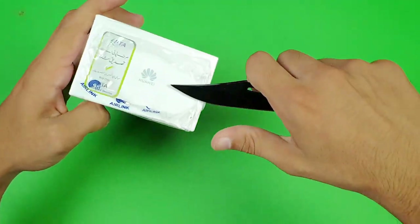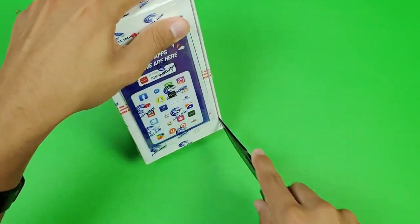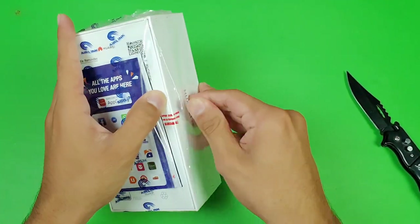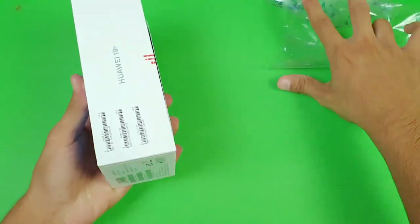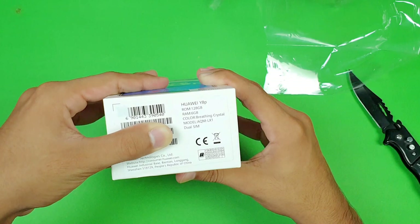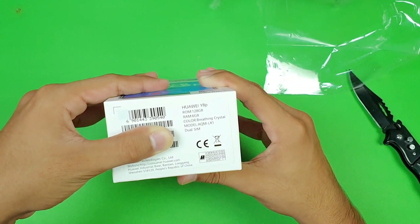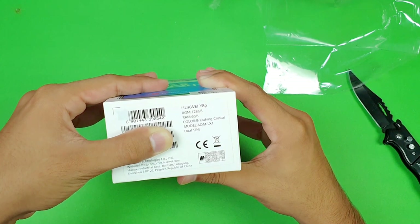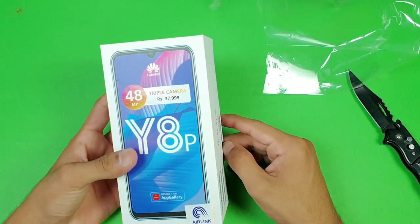Let's quickly open this box and see what Huawei has to offer. Huawei is launching one variant of this phone — it gives you 128 gigabytes of internal storage with 6 gigabytes of RAM. The color I have is the Breathing Crystal color, which is the same color we also see on the Huawei Y9S.